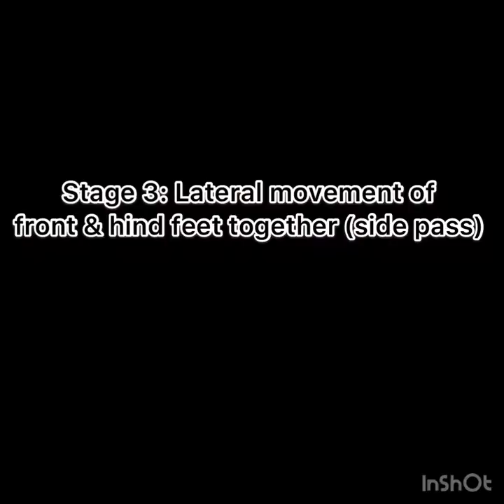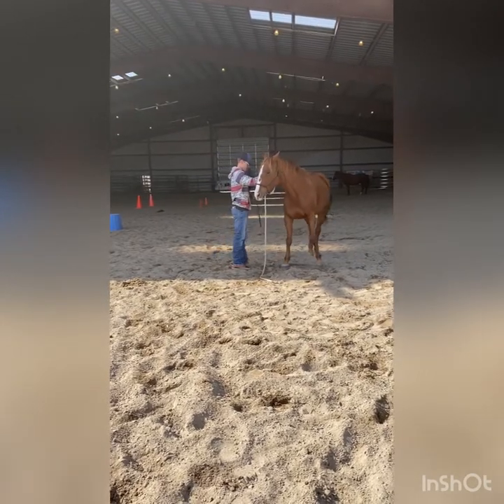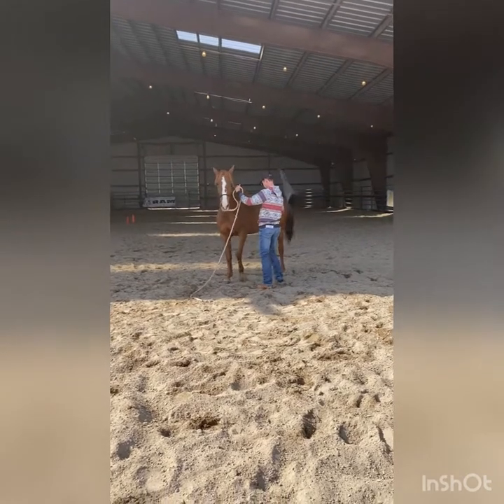Stage three is the lateral movement of front and hind feet together, also known as a side pass. I gave her a plus one for stage three because she does it and gets the job done, but she's not perfect yet.